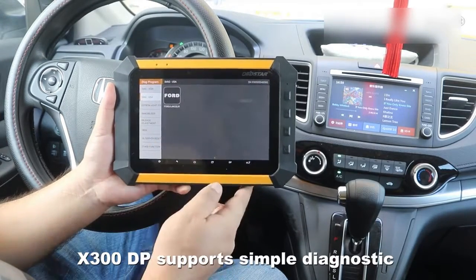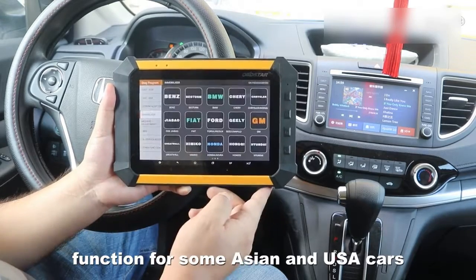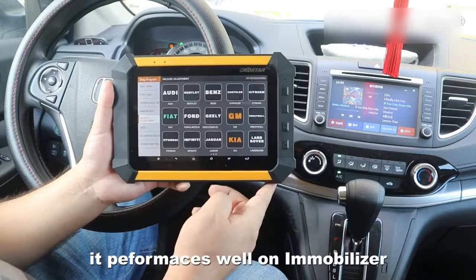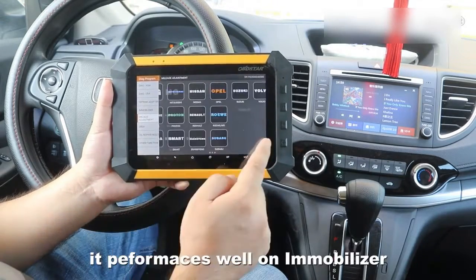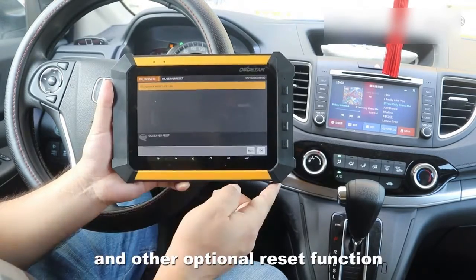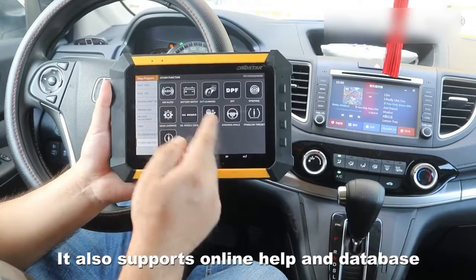The X300DP supports a diagnostic function for some older and U.S. cars. Like other OBD-STAR tools, it performs immobilizer functions, adapter adjustment, and other optional reset functions. It also supports online help and database.